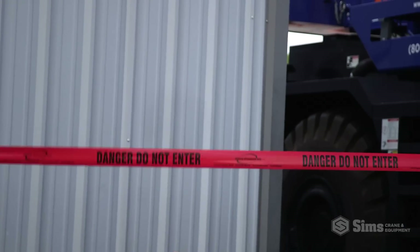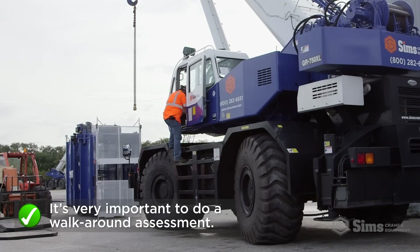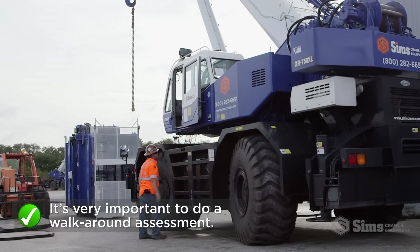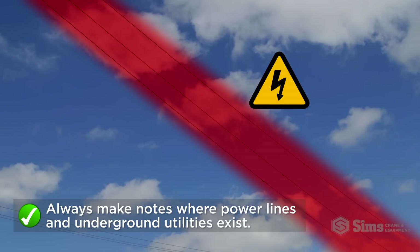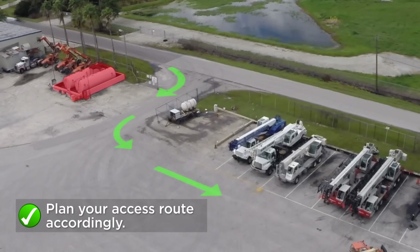Job site safety begins with an overall awareness of your surroundings at all times. It is very important to do a walk-around assessment of the job site prior to setting up the crane. During a walk-around, always make notes where power lines and underground utilities exist and plan your access route accordingly.